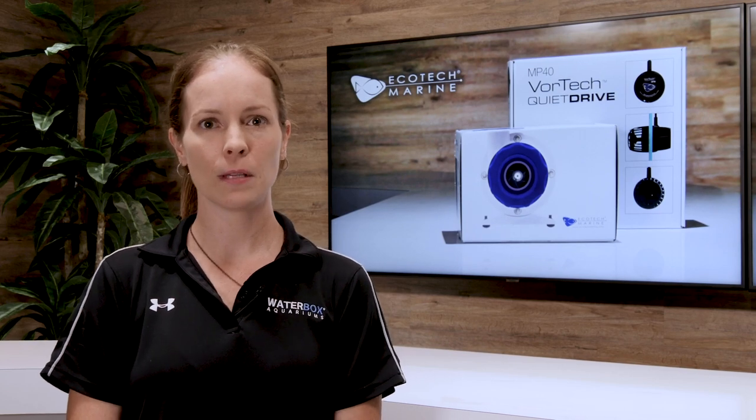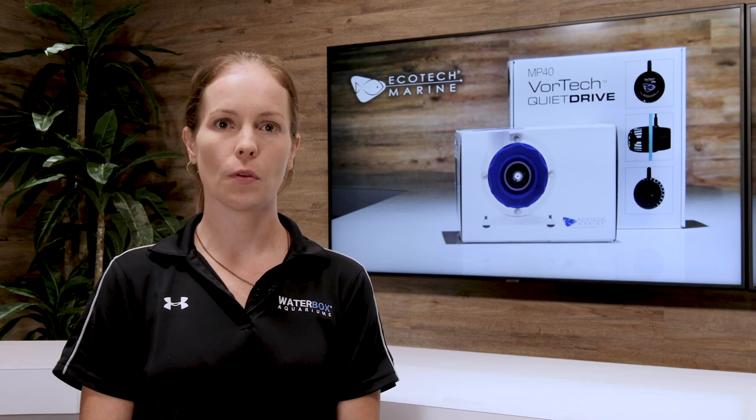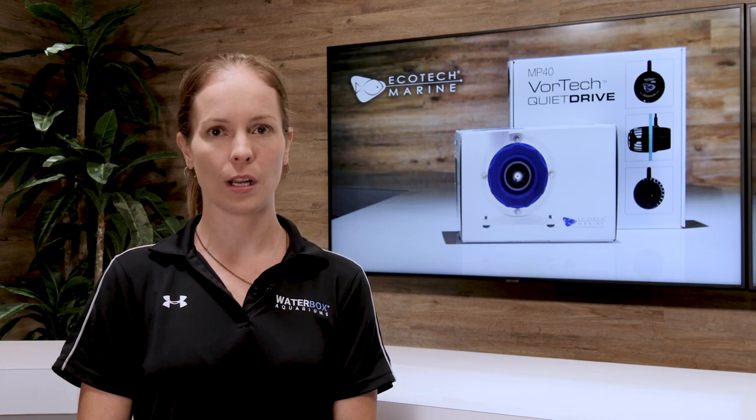The Vortec also has a built-in feed mode and night mode. Many aquariums will require more than one powerhead. With the Vortec, you are able to have up to eight powerheads in sync, anti-sync, or coordinated modes.